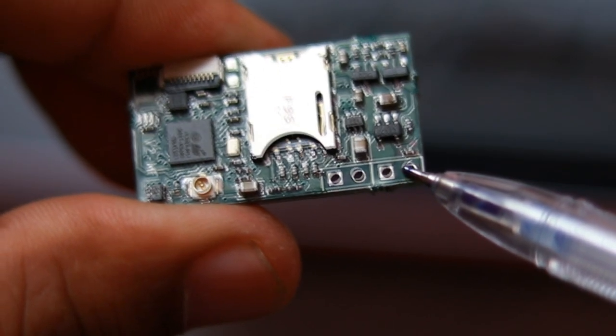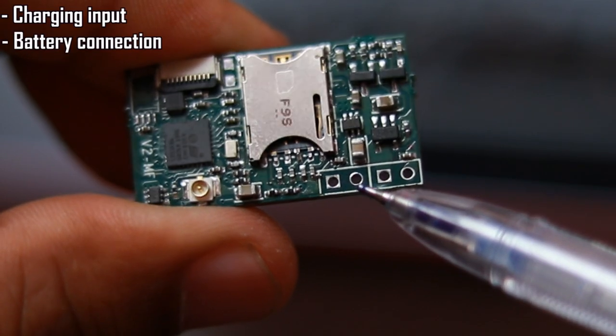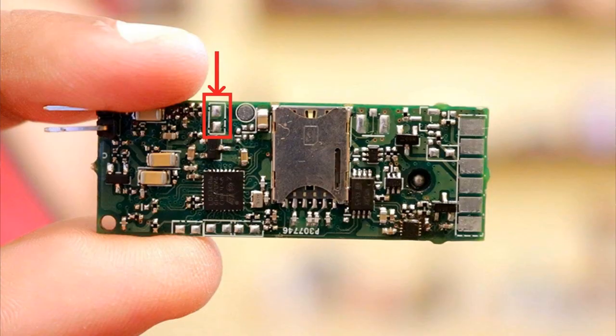This time there are two through-hole connectors, one for charging input and the other for battery connections. Earlier we had SMD pads for the battery connector but they were weak and would rip off easily.